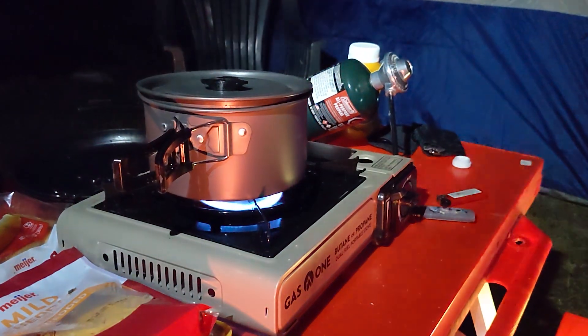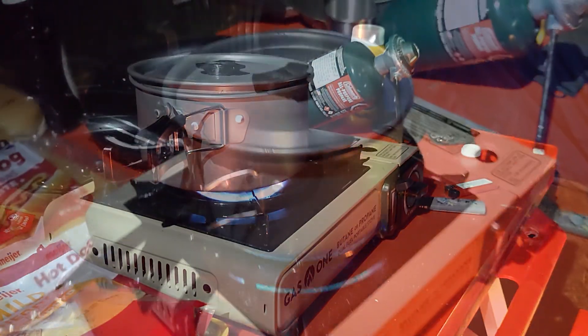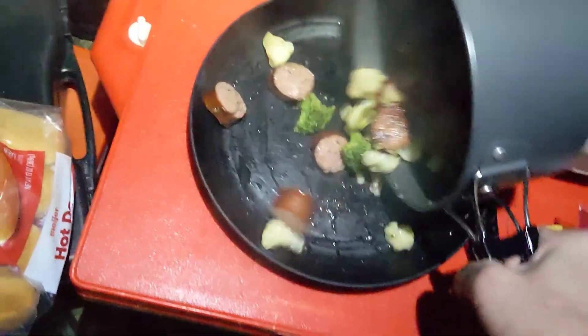I got my first camping grill, so I ordered a pack of camping cookware to go alongside it and cook dinner for everyone tonight. Hopefully it goes well.